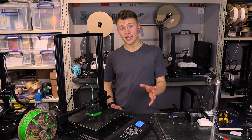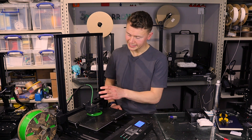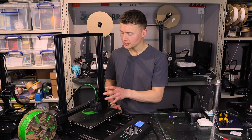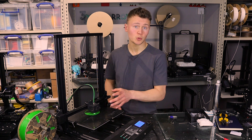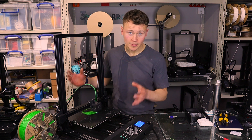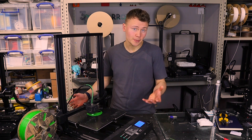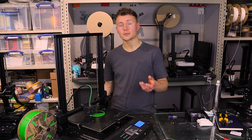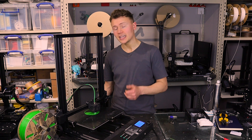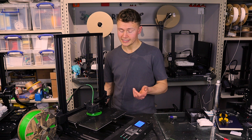That was one thing I wasn't happy with out of the box. The second was the original PTFE tube, which I've replaced with some 3D Tomorrow PTFE tube that has worked much better. At the end of the day, when you're buying a super budget printer like this you have to accept that some parts aren't going to be great — they're all going to be at the cheaper end of the scale. Some cheap parts work great; others don't cut it, and for me the PTFE tube is one that does need to be of a reasonable quality.